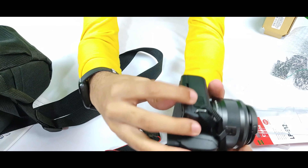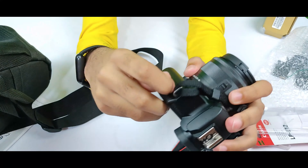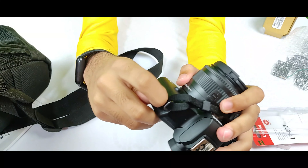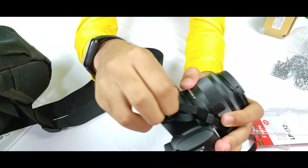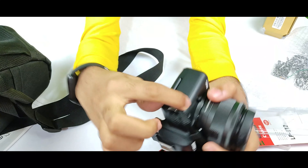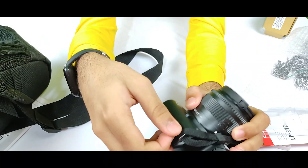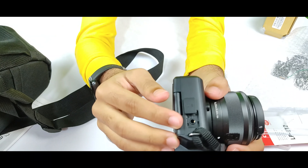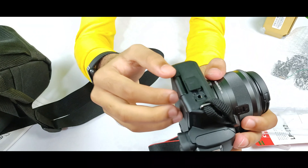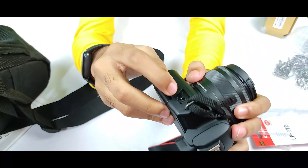Now let me show you some external features of the camera. Here it is labeled 'MIC' — this is the port where you plug in an external microphone. You open the cover slowly like this, and here is where you plug in your external mic. The camera also has a built-in mic, but if you want to use an external one you can plug it in here.